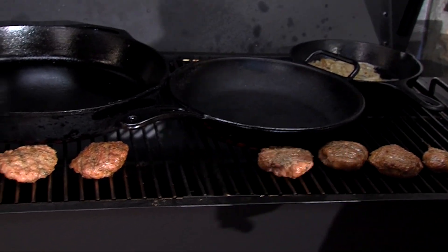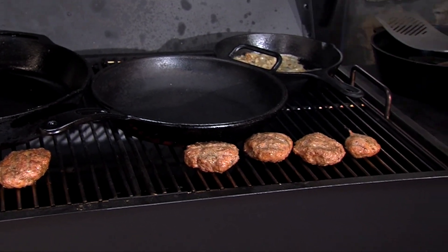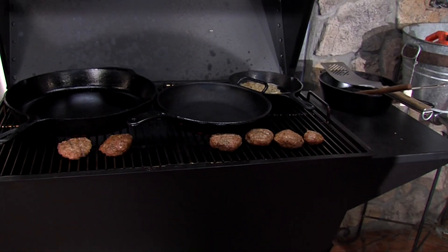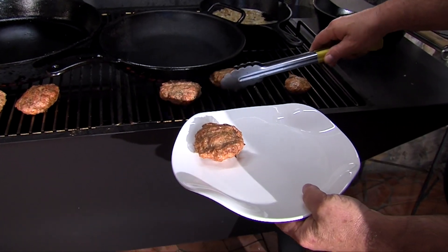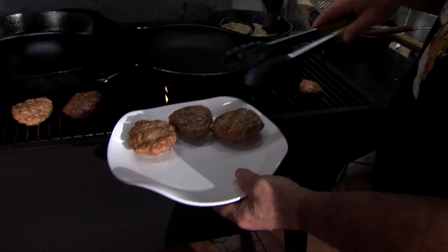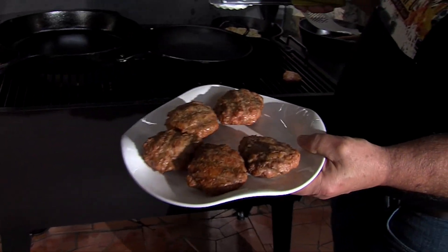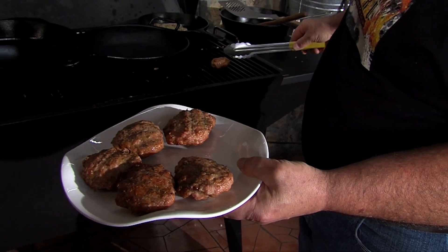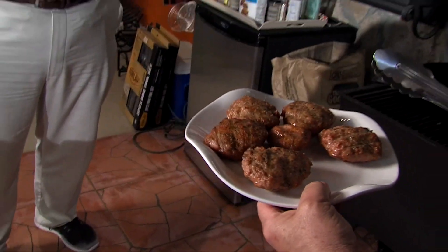The breakfast sausage that we made — 80-20 ground pork mixed with all-purpose seasoning, fresh cracked black pepper, and sage — is done. We're going to chop that up and put it with the eggs, onion, and cheese to make our breakfast burrito. With the crawfish — and it might be going in the burrito too.